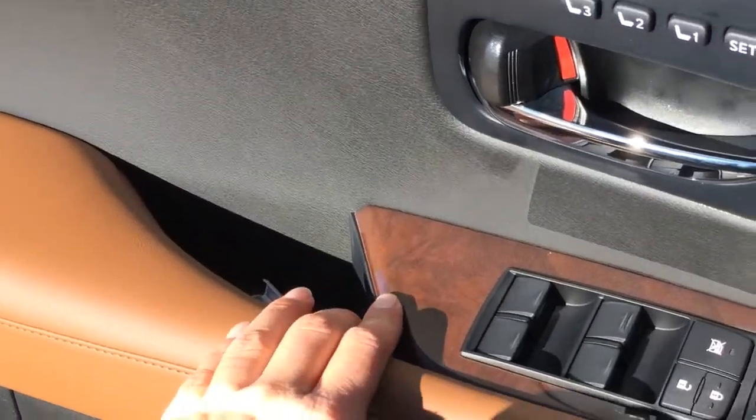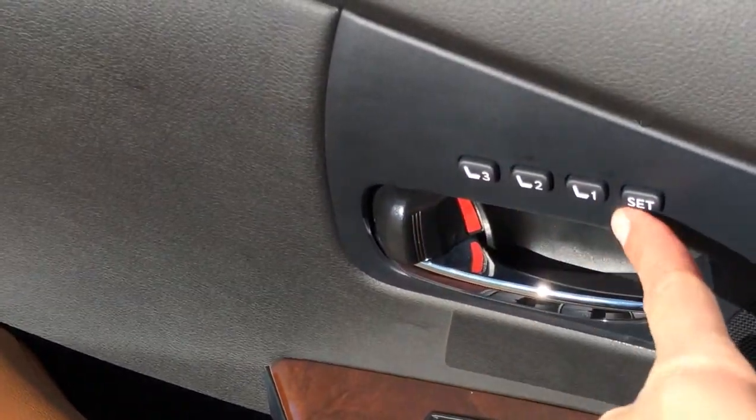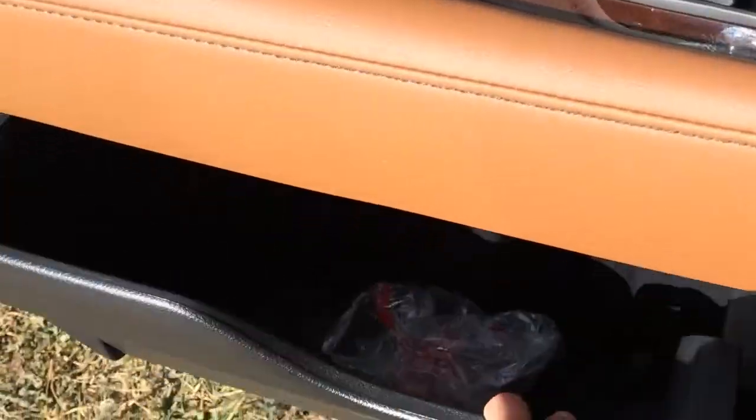So inside, we have powered windows, locks, and side mirrors, and power folding. Driver seat memory is linked to the side mirrors and steering wheel. Door opening side pockets with a beverage holder. You have your illuminated Lexus scuff plates on both sides. Power adjustable front seats with power thigh support and lumbar support. They're bucket seats with adjustable headrests.